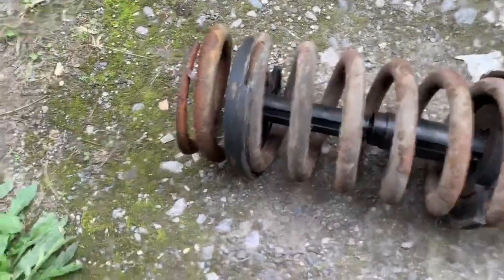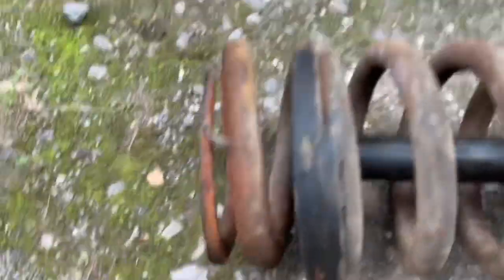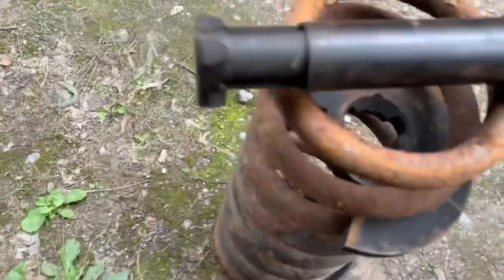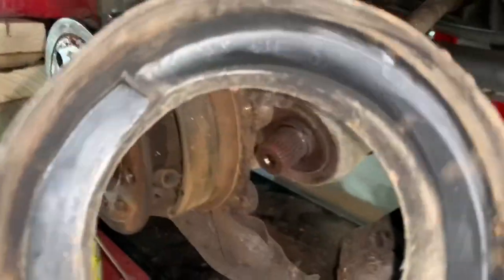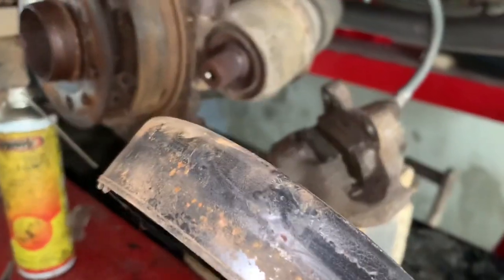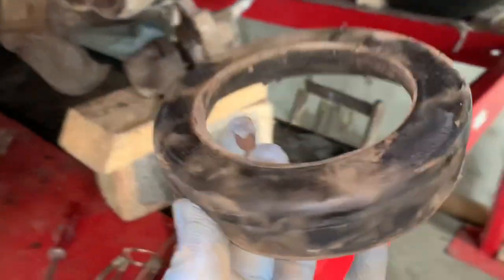Once you've loosened that off sufficiently — hopefully not taking it all the way out — you should just be able to turn it and pull it out. Sometimes you have to take the center shaft out like so. And there we have it. Take out the top seal — this one is absolutely fine. We'll put that on top of the springs.